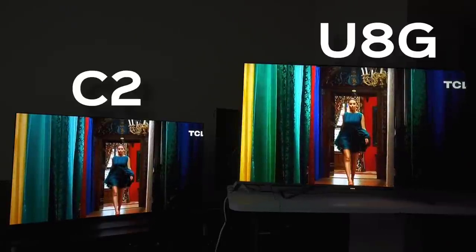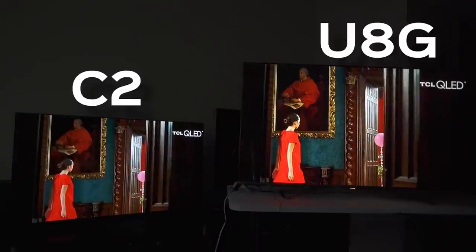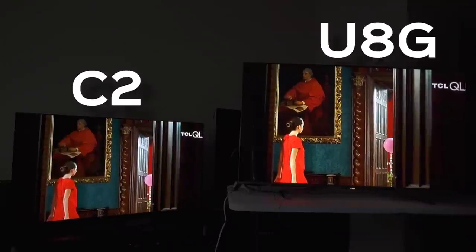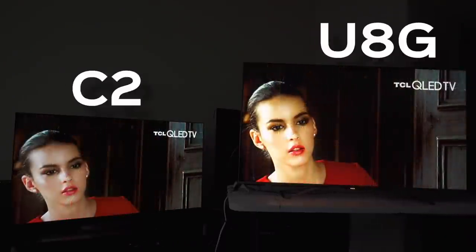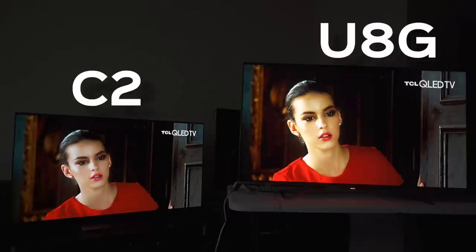But if you really try to use each tool and preset that these companies spend millions of dollars pouring into R&D every year, that's where you start to see the sauce come out. And Hisense is delivering that beyond-reference look that is just to die for. I'm kind of favoring the Hisense a little bit more. It's hard because I want to say it's a tie — I know Hisense has some weaknesses like banding that they've got to fix, and clarity not as much as on the U8G.